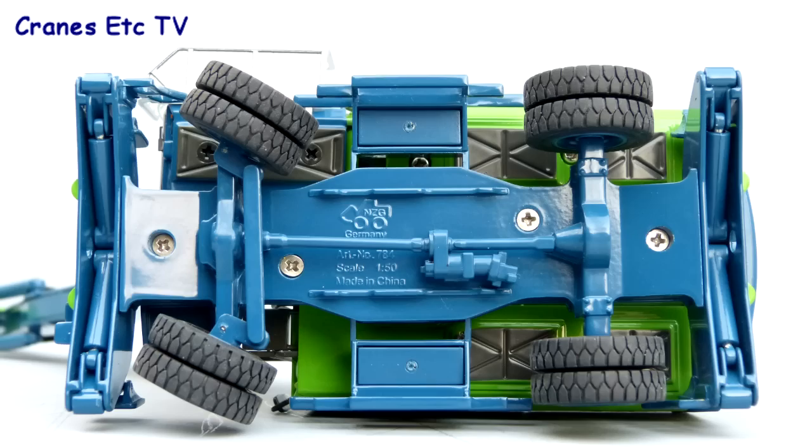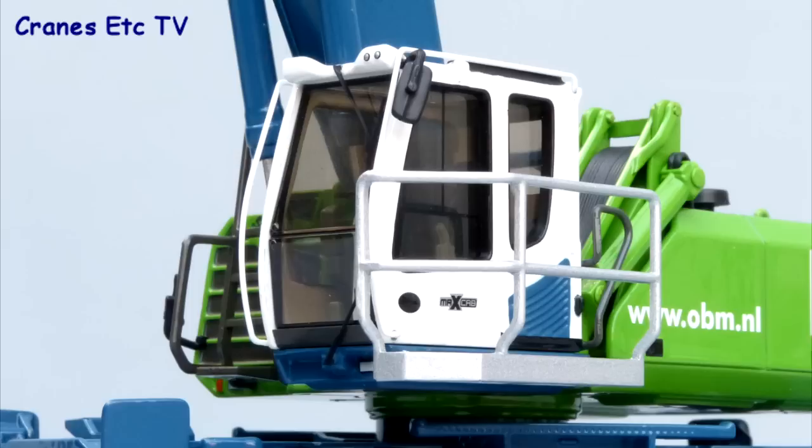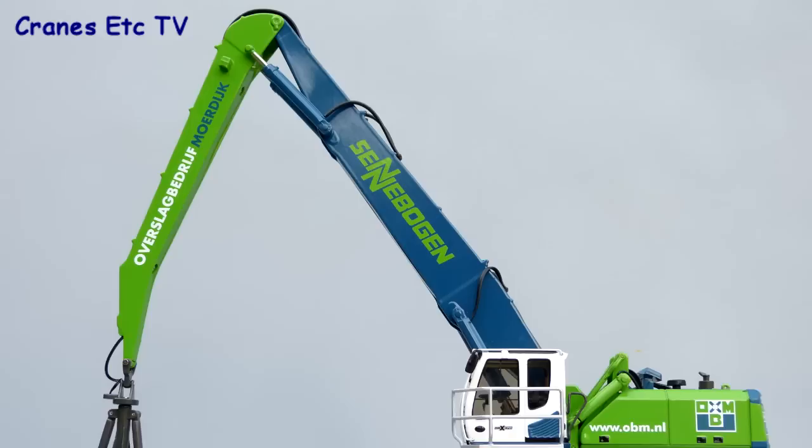Underneath, the chassis detail is pretty good with the transmission elements all modelled in metal. The tyres have a very good tread pattern and are mounted on detailed hubs. Cab detailing is very good both inside and out, with grab rails and windscreen wipers particularly finely done. The stabiliser pads and beams are metal and the body shape is modelled very well. Detailing on top of the body is also very good, with lifting eyes for the counterweight and plenty of hydraulic hoses.